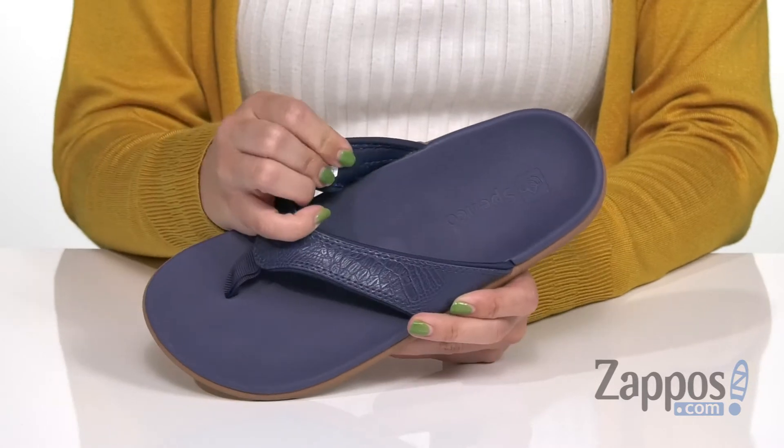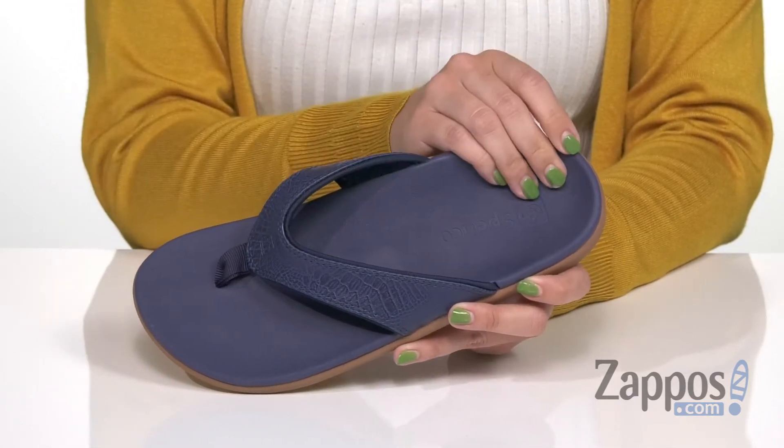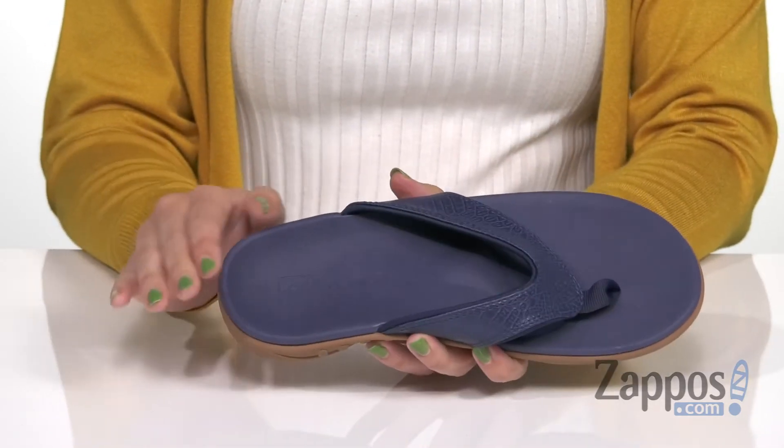The inside has a man-made lining and it features the total support cushioning system, which is shock absorbing. It helps prevent over-pronation, and you've got orthotic arch support and a deep heel cup to promote stability.